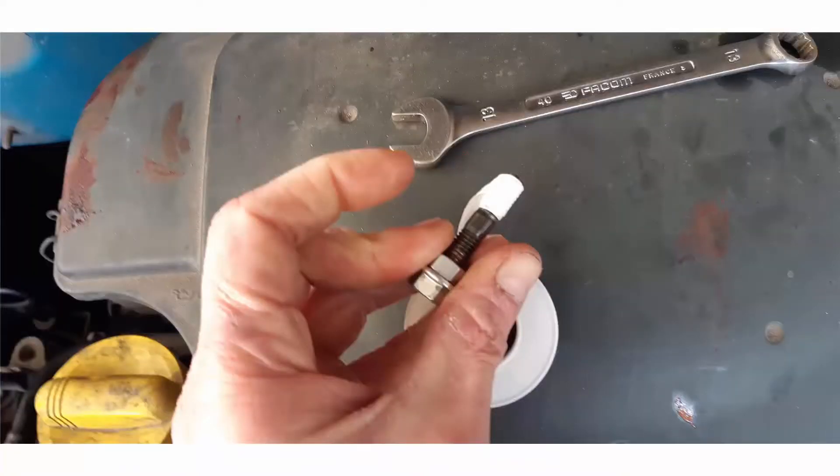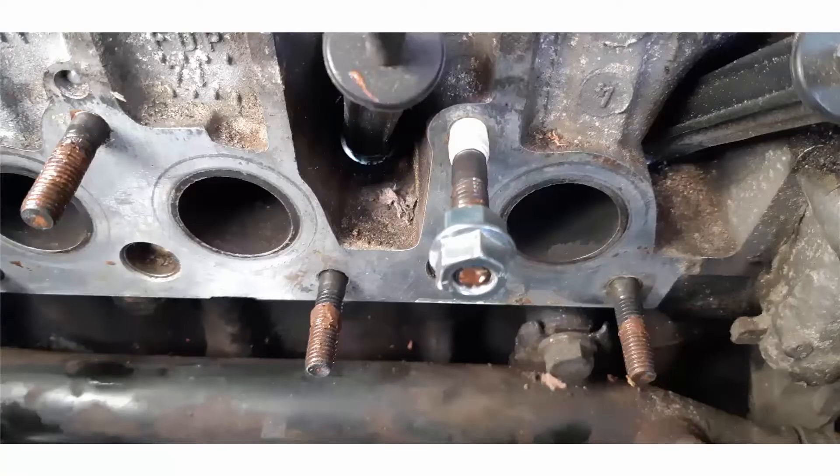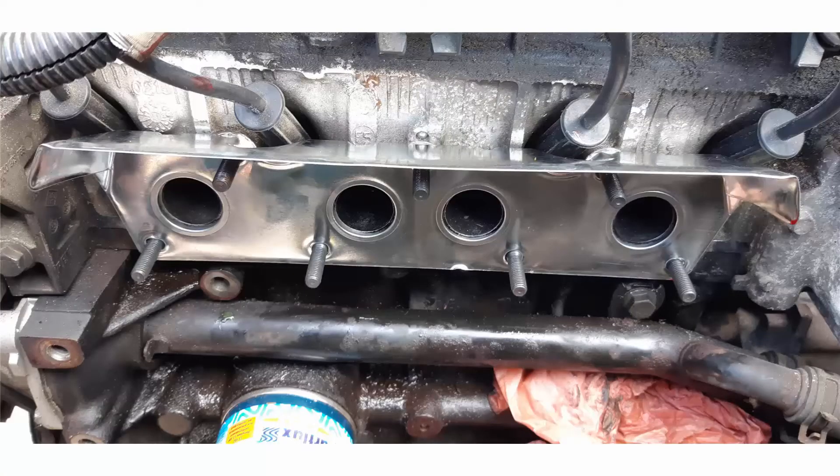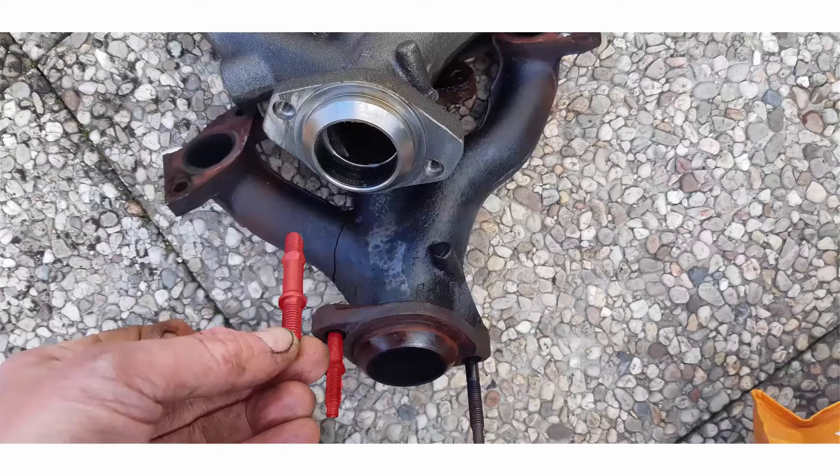To avoid coolant leaks, wrap Teflon tape on the threads of the studs before putting them back into the cylinder head. Then you can place back the exhaust manifold gasket, and by the same approach put back all the studs on the new exhaust manifold.